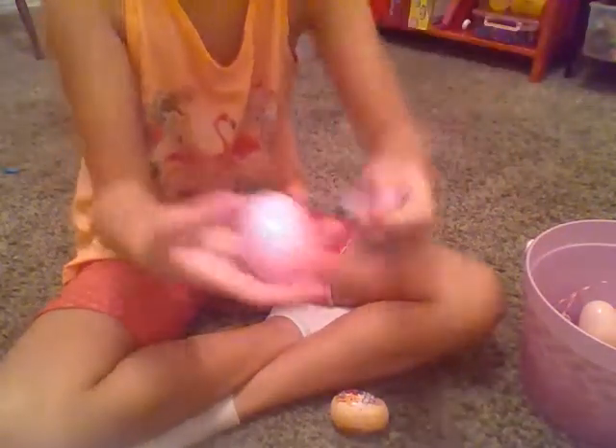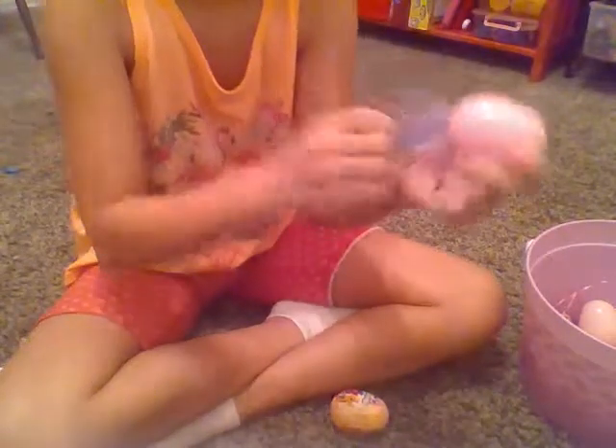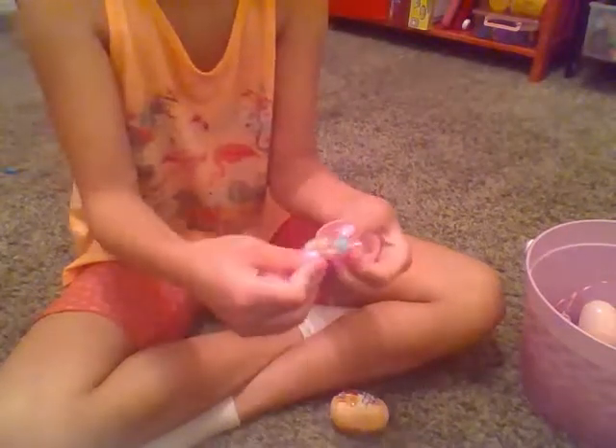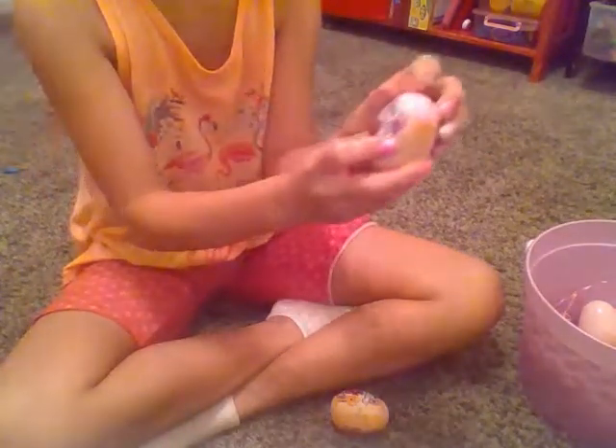We hope the Easter bunny came to your house if you celebrate Easter — it's pretty exciting. Sorry if I'm talking low, I'm tired, I just woke up. More jelly beans and another Hatchimals sticker. I love opening these, they're so fun. I only have three more left.